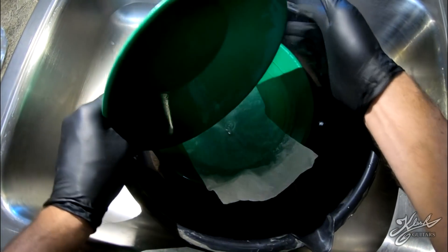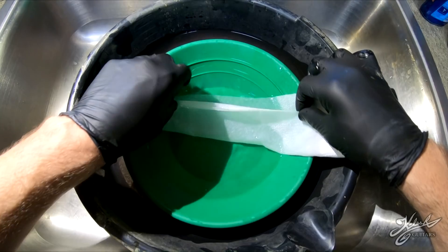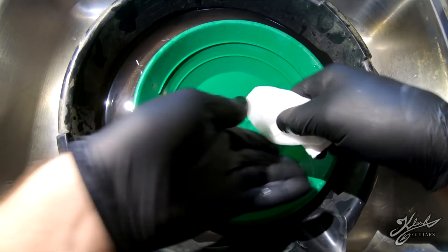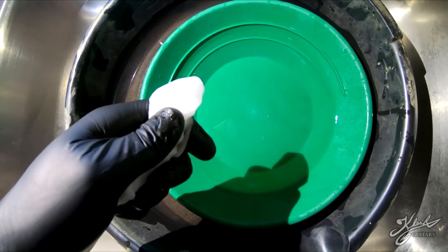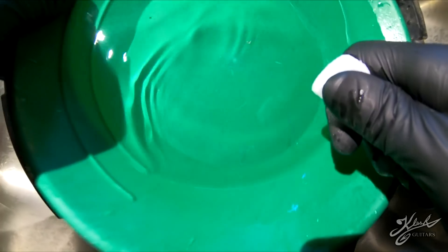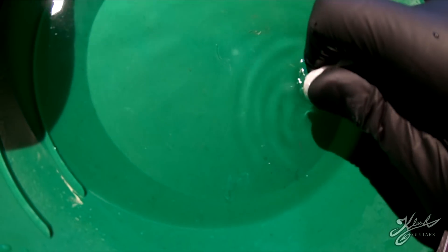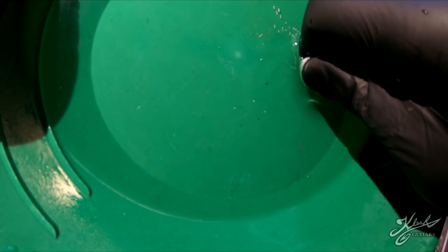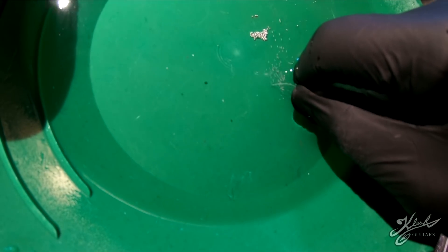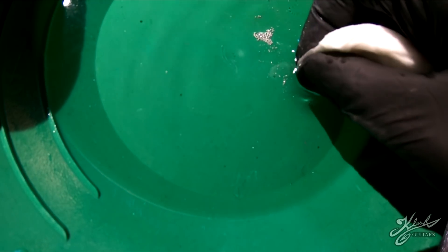We'll take a paper towel, dump it on there, make sure we got it all. Now we have all of our mercury here at the bottom and we're just going to squeeze it through. We'll try to do it underwater - we don't want that mercury going anywhere - so I always try to work underwater with it. All right, I think all the liquid mercury is through.